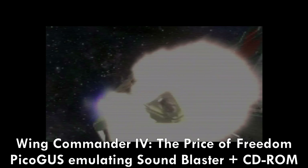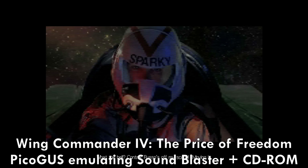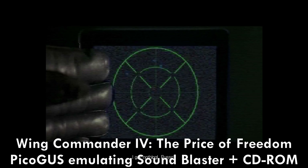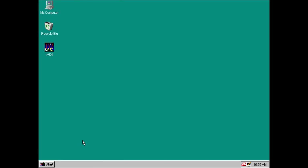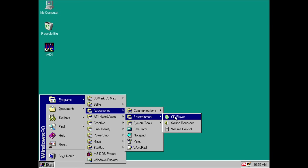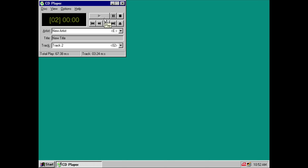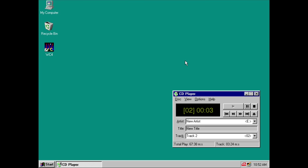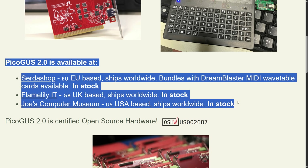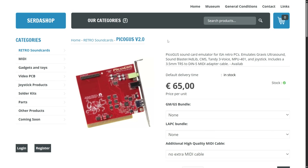It works just fine with WinCommander 4 — it's streaming high resolution video from the optical disc, and we are hearing the Sound Blaster sound effects with no stutters or hiccups. Also, it works in Windows, but personally under Windows I prefer using Daemon Tools and a virtual optical drive. But the feature is there if you want to take advantage. If you want to buy a PicoGas, there are a couple of options depending on the region. I will put the links down below in the video description. For those of you in the European Union buying from Sertoshop, I do have a 5% discount coupon that you can use.